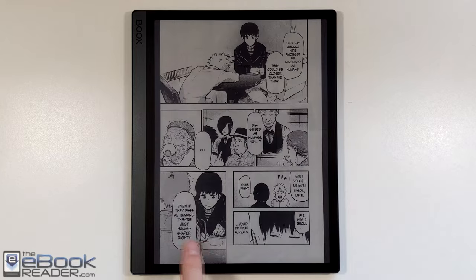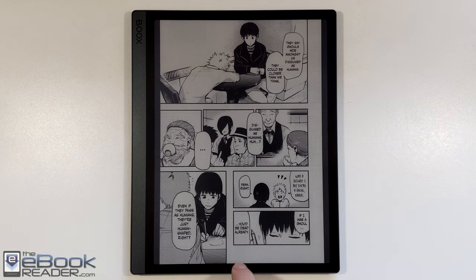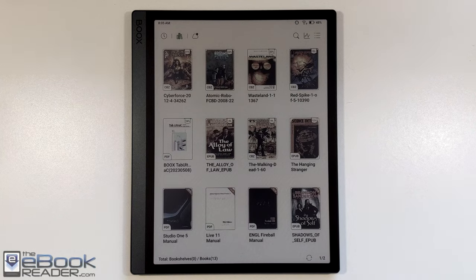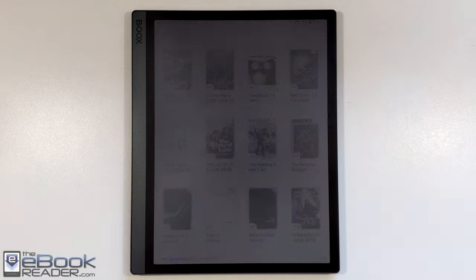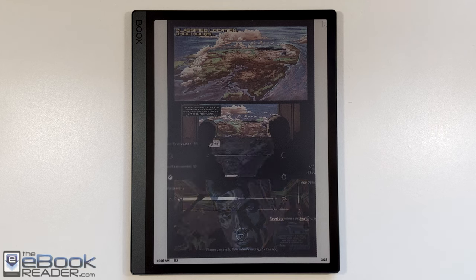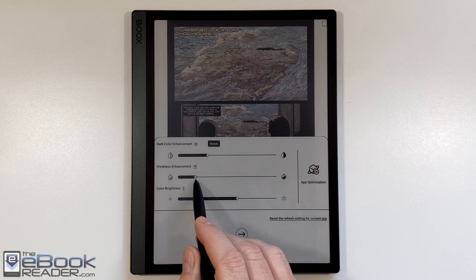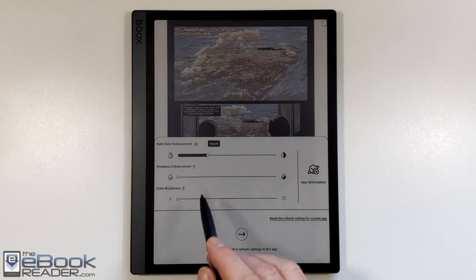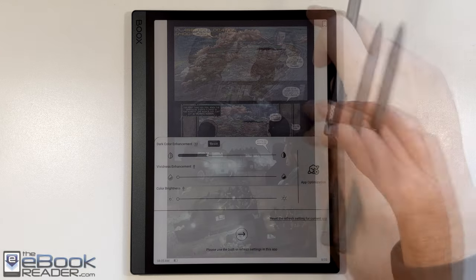Onyx helps things out with their optimizing options, which is definitely an advantage. Still, it's not going to be quite as smooth as an actual Kobo eReader or Kindle running these comics. But of course they don't have color, so it's a huge advantage as far as color content goes on the Onyx. The built-in app has the best refresh quality and minimum ghosting. So if you can get your comics in CBR or CBZ format — which isn't entirely easy since everyone wants DRM — it definitely helps using the NeoReader app on the Onyx Tab Ultra C.